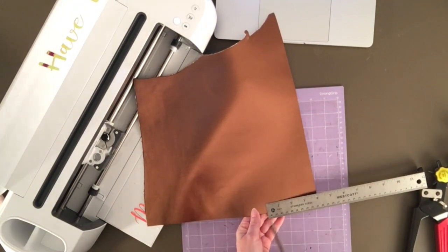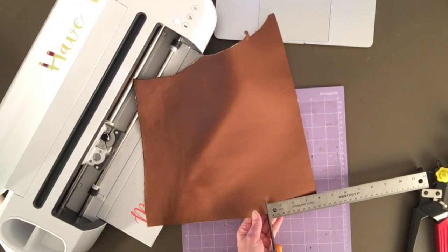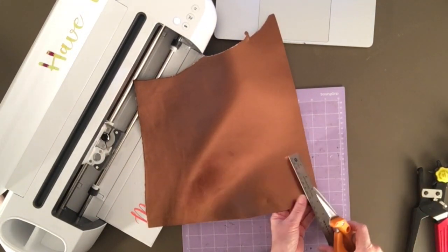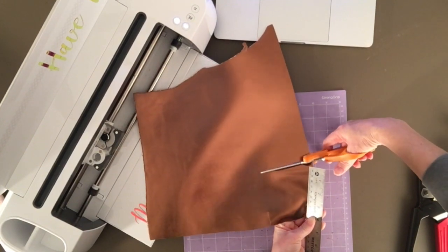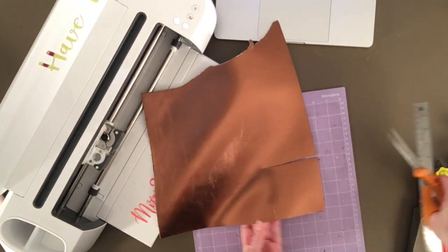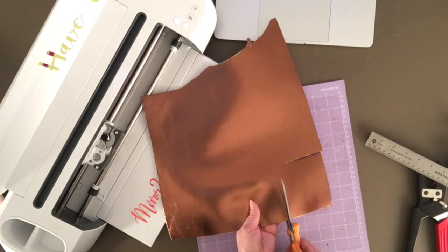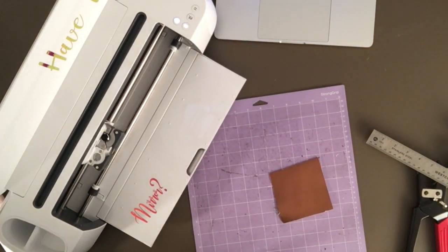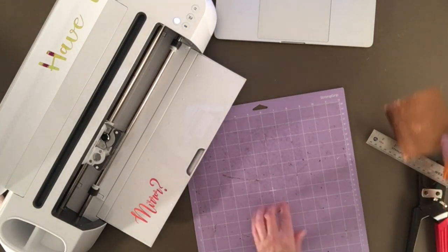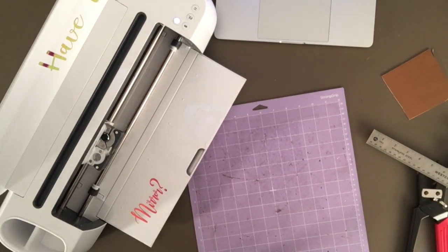Now for today's project, I'm going to be using a beautiful bronze colored metallic leather. So I'm going to type in leather, click genuine leather. Done. Now when I move the camera around, I'll show you that I do have a deep point blade in clamp B. I'll make sure to clean it. So let's go ahead and turn the camera around now, and we'll keep working.